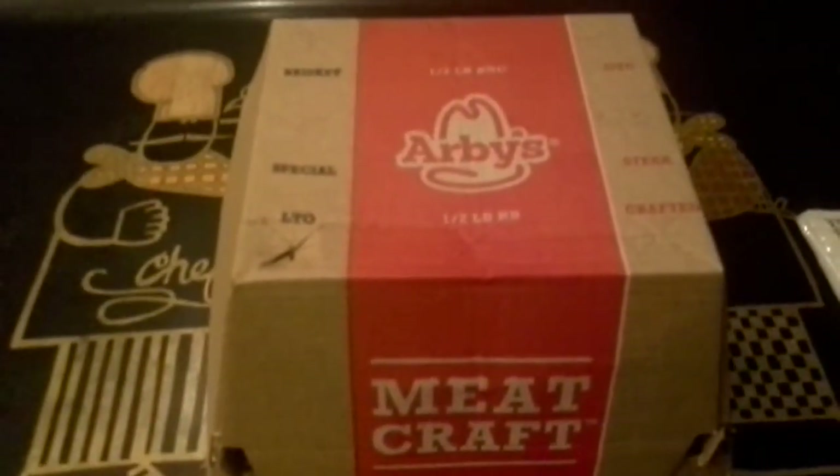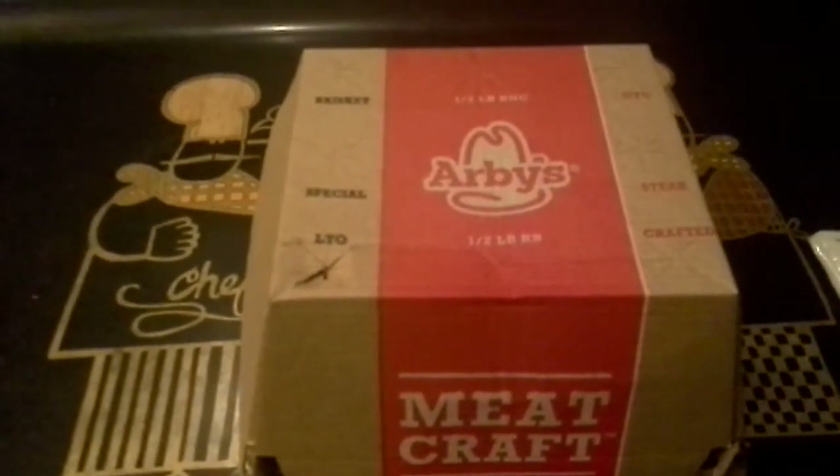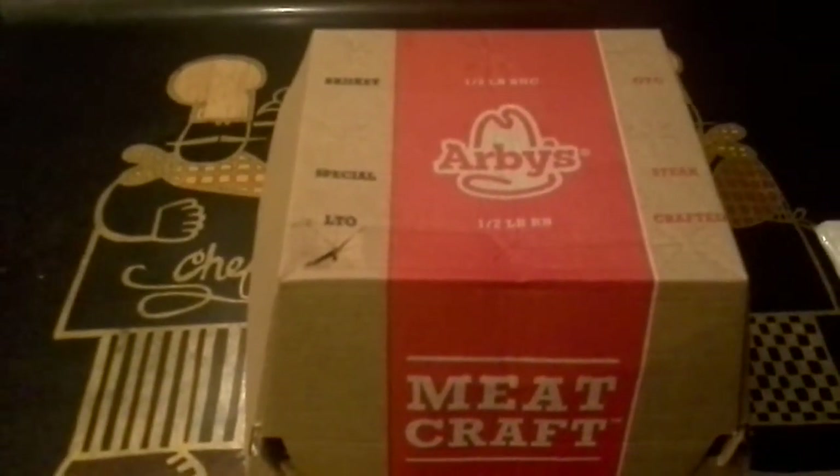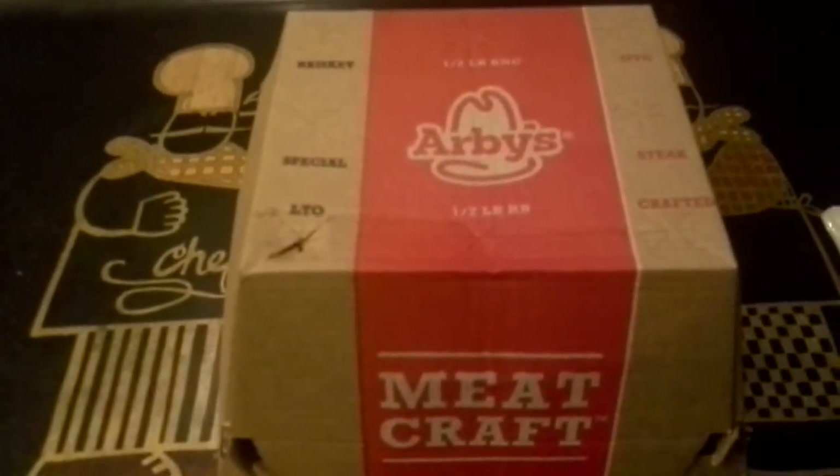Arby's just came out with a new line of triple thick brown sugar bacon sandwiches. You heard me — triple thick brown sugar bacon sandwiches.